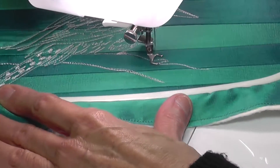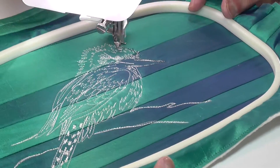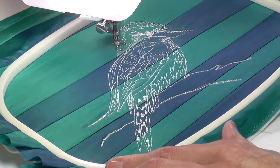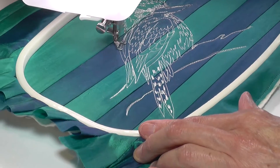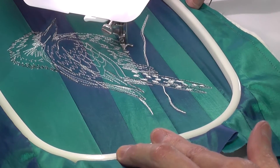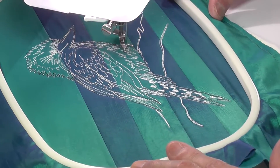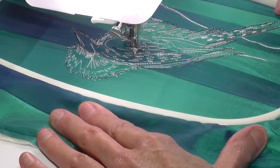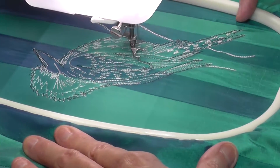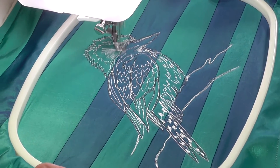Three colors of thread have been used to stitch this kookaburra: an ecru or off-white, dark charcoal, and a pale turquoise blue. I've tried to add only enough detail to make the bird recognizable, as it's very easy to overdo it and add too much detail. This was something I really had to watch myself for, as I'm more accustomed to thread painting birds rather than thread sketching.